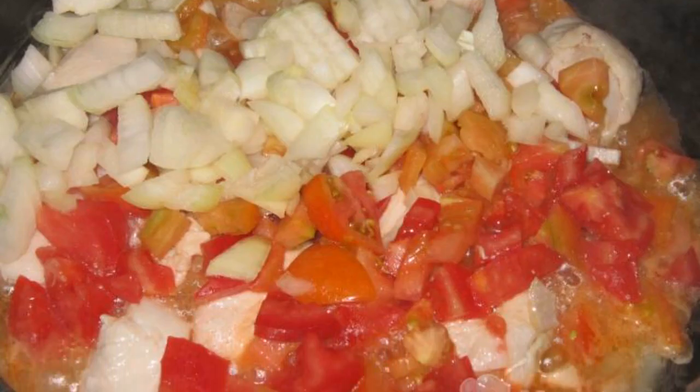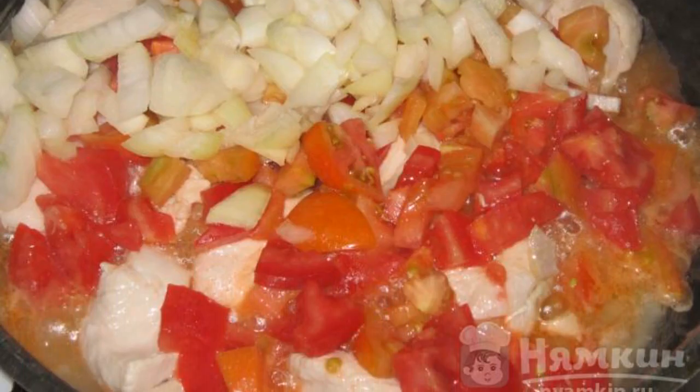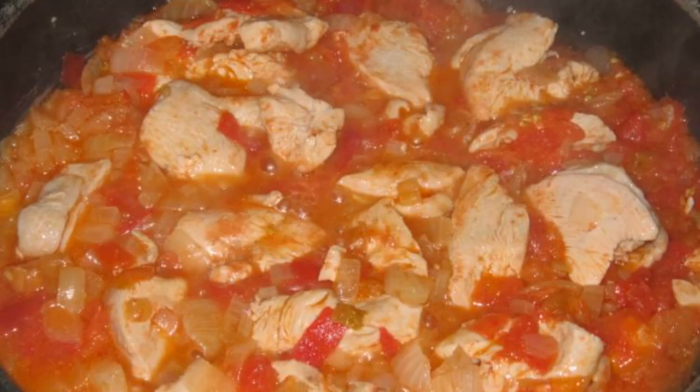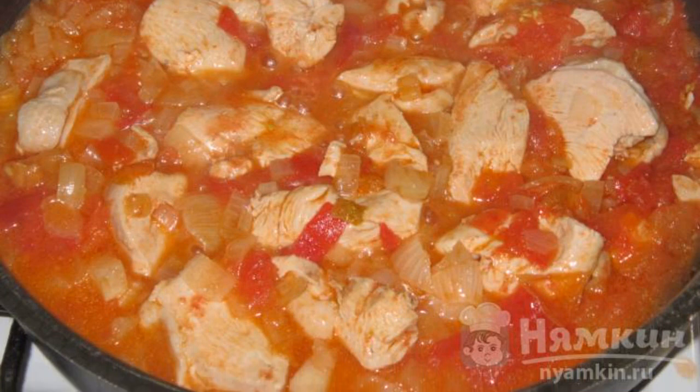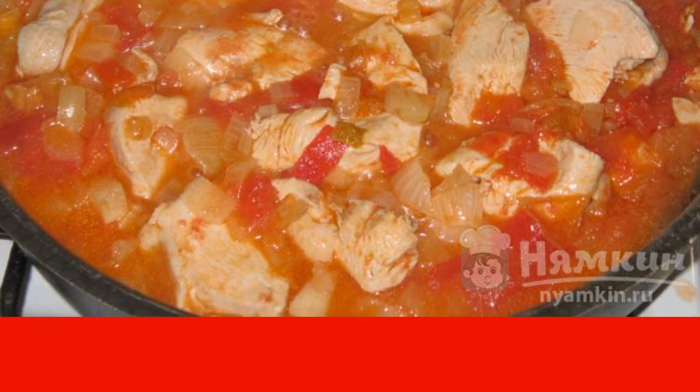Then finely chop the tomatoes and onions and send them to the breast. Mix everything, add a glass of water, and let it boil. Cover with a lid and cook over low heat for 15 minutes.